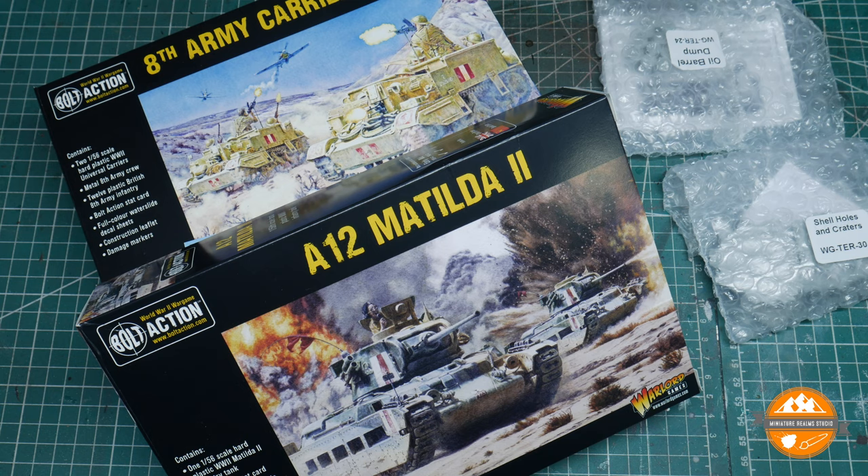Hello and welcome to another Miniature Realms video and welcome to Bolt Action project vlog four. It's been a few weeks since I did the last project vlog with Bolt Action. As I've said in the previous videos, it's very much a slow burn project this one, coming in little sporadic moments where I'll do a burst of stuff and then maybe slow down a little bit again.